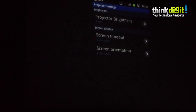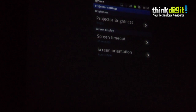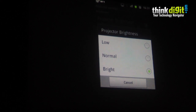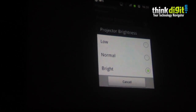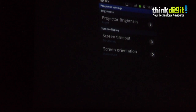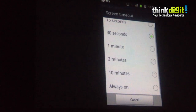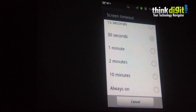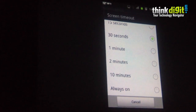The last feature we're going to show you is the settings. The settings are basically very simple and all related to the projector. You can control the brightness of the projector depending on the ambient light present in the room. The projector brightness can be set to three levels: low, normal, or bright. Another feature is the screen timeout of the display — you can set the display timeout after a certain interval of time based on your preference, or you can leave it as always on.